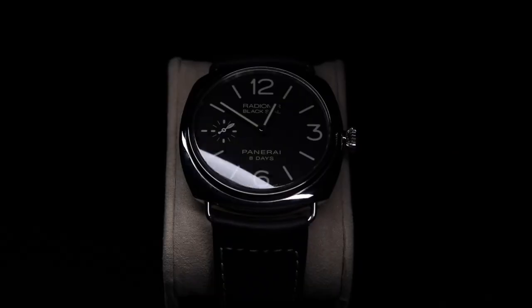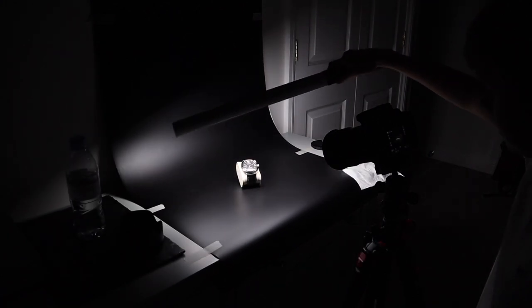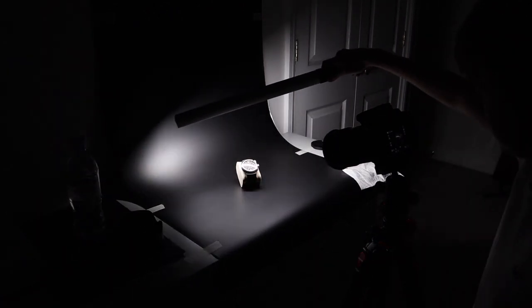I just successfully got that shot and I'm really happy with it — I think it turned out really well, so I'll play that on screen right now. The next shot we're planning is pretty much the exact same thing, but this time we're going to put the watch on an angle so it's facing away from the camera, run the light over that too, and we'll review that at the end. I just finished up with that shot and I'm really happy with how it turned out, so I'll play it on screen right now.